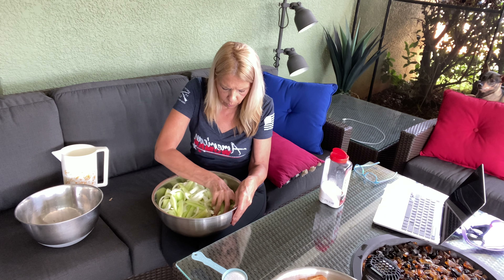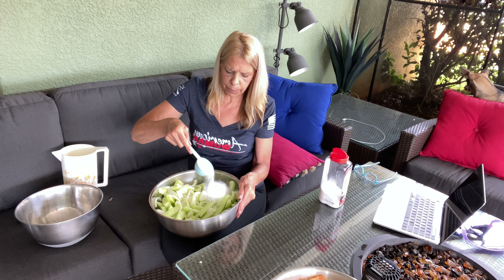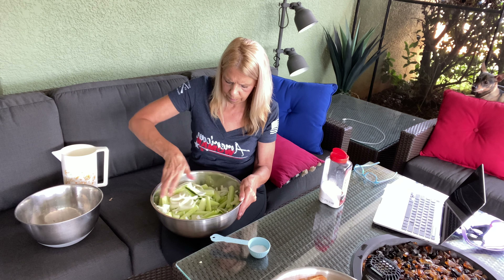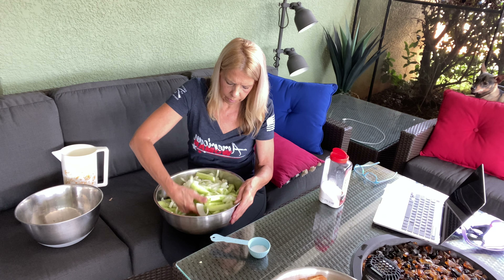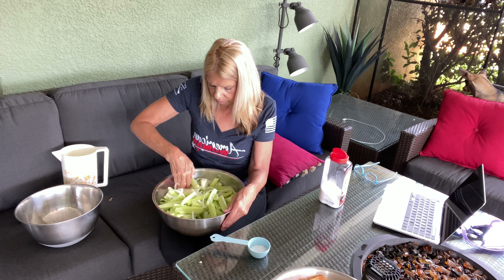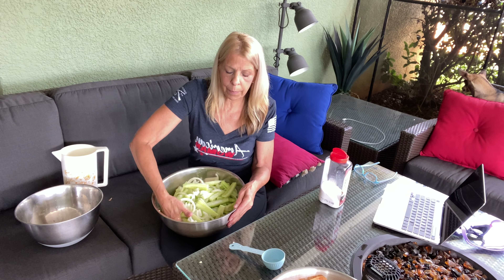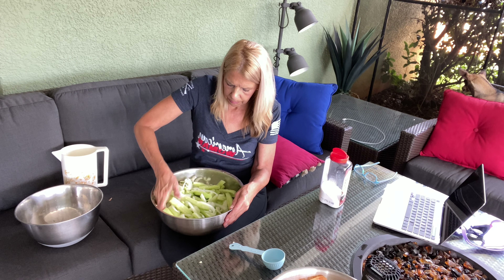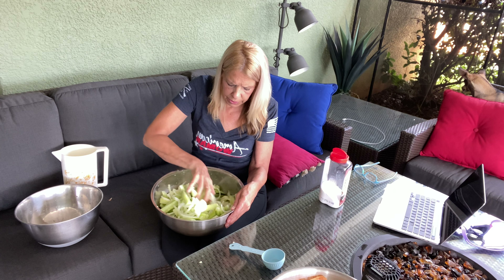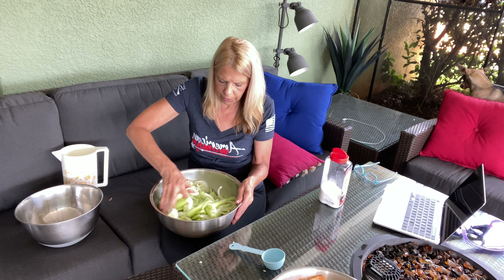I have to let this set for three hours in the salt and ice. So we're going to sprinkle this salt over this and stir it up again. Make sure your hands are clean. I mean, this in itself is delicious — just sweet onions and cucumbers. Now, because these are regular cucumbers, not pickling cucumbers, I did take the skin off — not perfectly, I just kind of shucked it off a little bit, because the skins are a little tougher on the regular cucumbers.